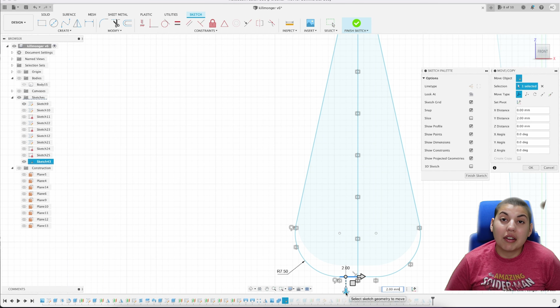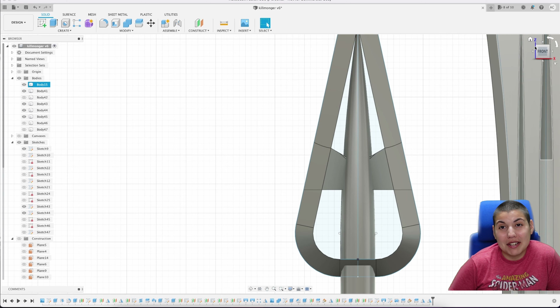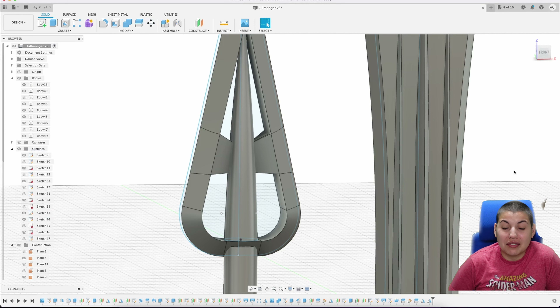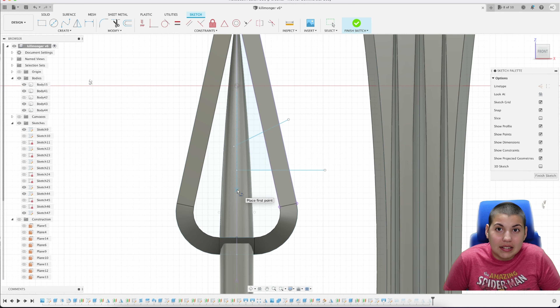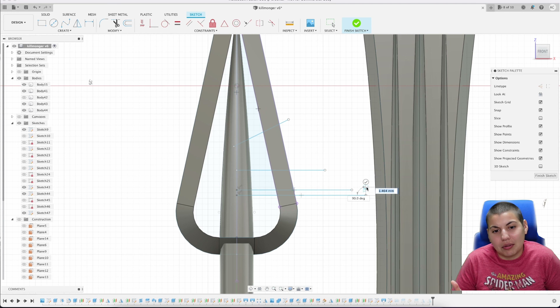Now I'm going to readjust the spear because I don't like the size. When you readjust, sometimes things need to change — like the angled construct plane I referenced earlier that's used for slicing. I still don't like what I'm seeing, so there'll be some tweaking. When you change one thing it can have a trickle effect into the design, which is why it's good to set things up to minimize that effect.